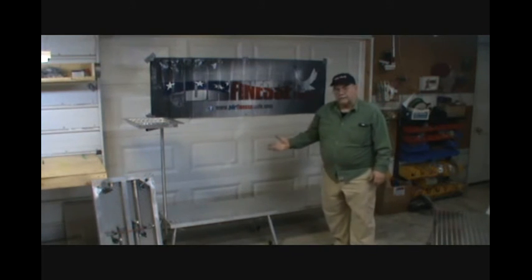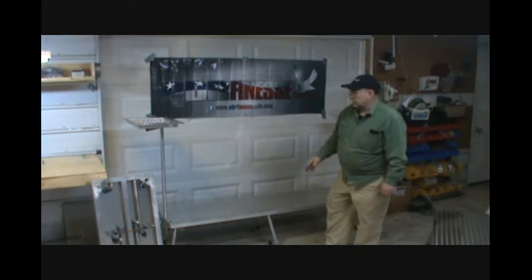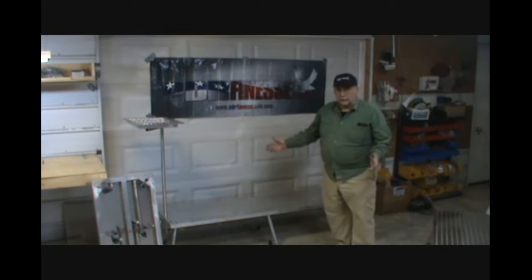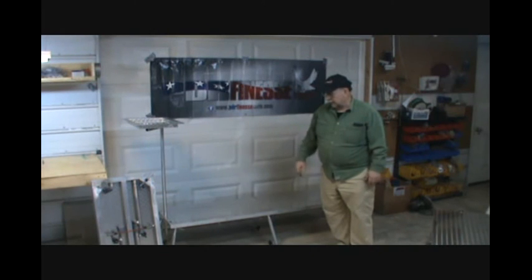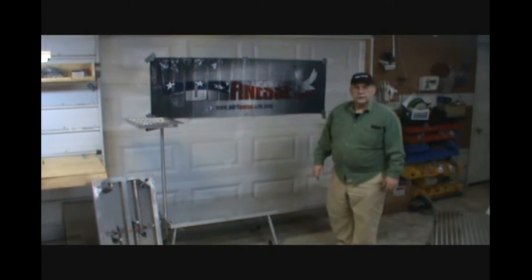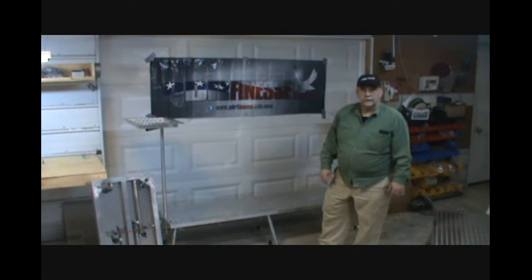The two of them together weigh 50 pounds and it just takes a minute to set it up, tear it down, and put it back in your car, or leave it set up in the shop. It's a great platform. It gives you a sense of security when you're on it. We think it will serve you really well. Thank you for your time.